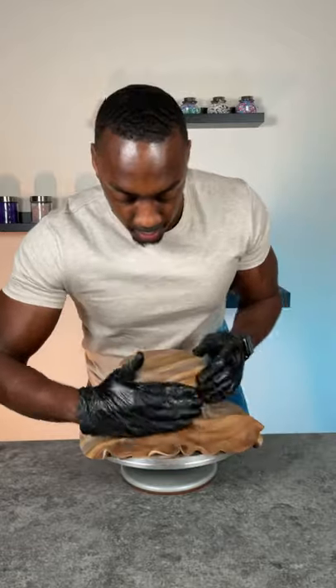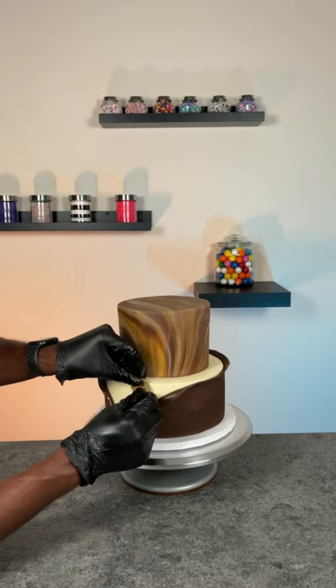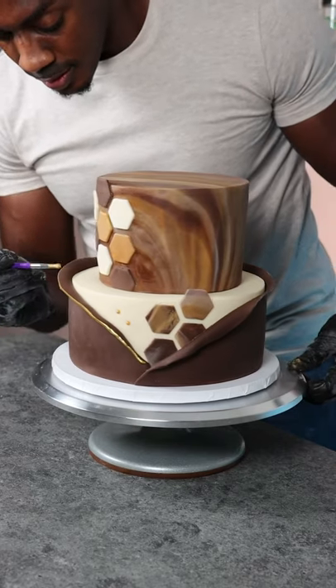Once I had the bottom and the top tier covered with fondant, I began to apply all the details. I added hexagon tiles to the bottom and top tiers, and then I painted the wraparound with gold luster dust and clear vanilla extract as a paint.